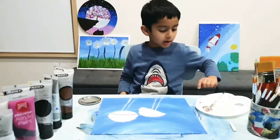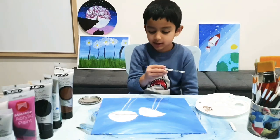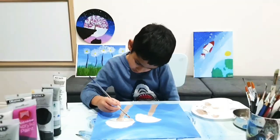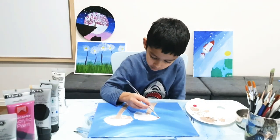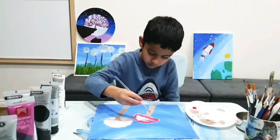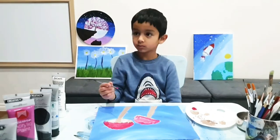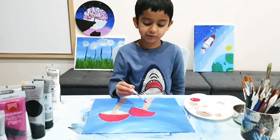Now I need to do some brown inside the tray and some white inside for the stem. I'm going to do my mushroom red now. I'm going to do one more layer of red so it's vibrant.